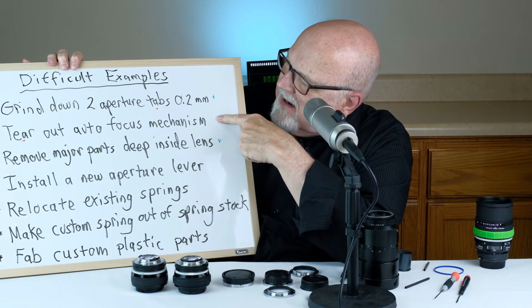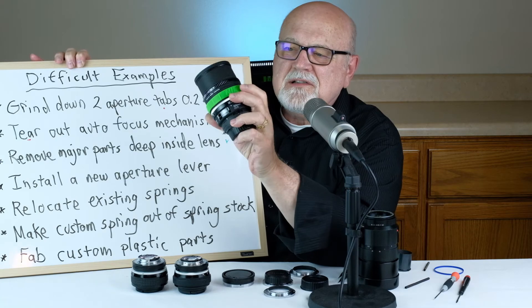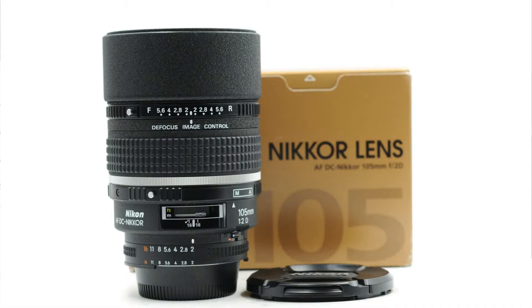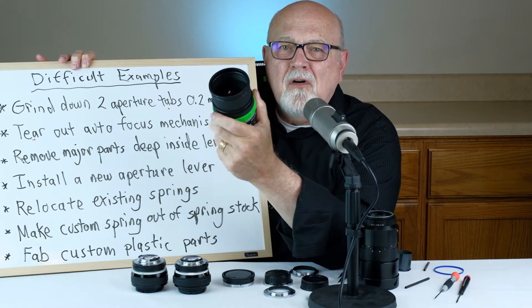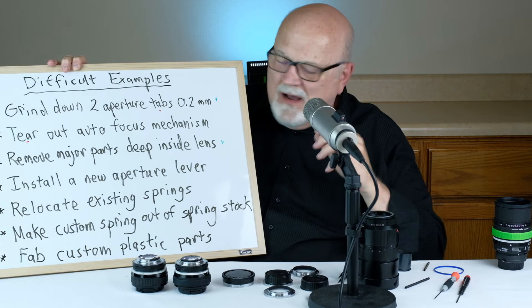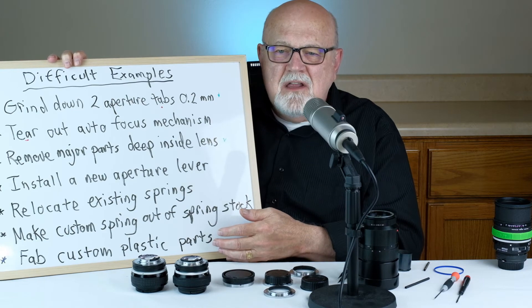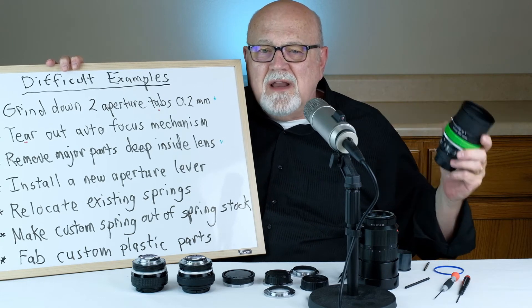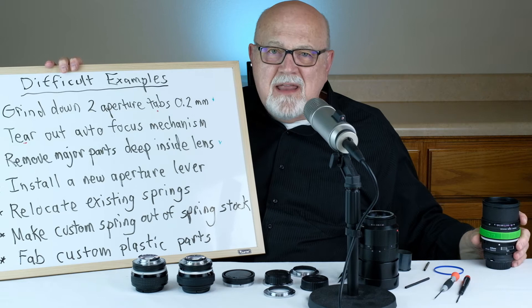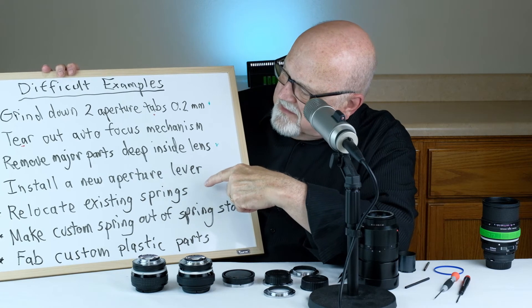The second difficult example: I had to tear out the autofocus mechanism from inside a Nikkor 105mm f/2 DC defocus control lens — taking it all apart and removing the entire autofocus mechanism. Obviously, with these permanent and difficult lens mount replacements, you sometimes can't return the lens to its original condition, and you will greatly reduce the resale value of the lens. Keep that in mind before attempting them.